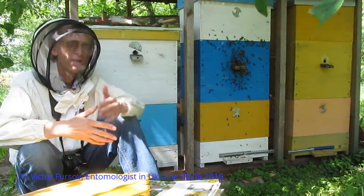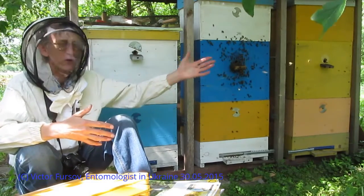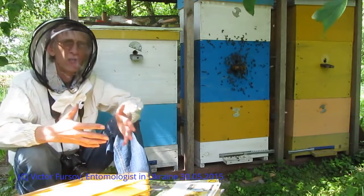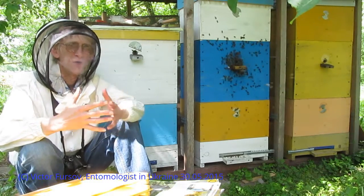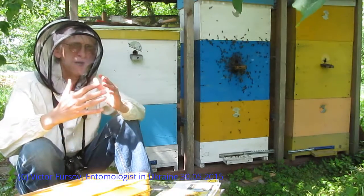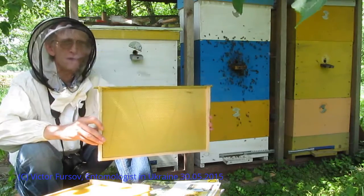And you see here, this is two-story and three-story beehives — three different beehives. And what is most interesting in these beehives? Because they are modified really from the beginning — the modified construction of beehive and modified construction of frame.